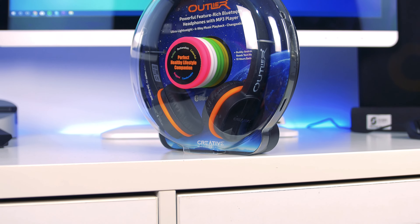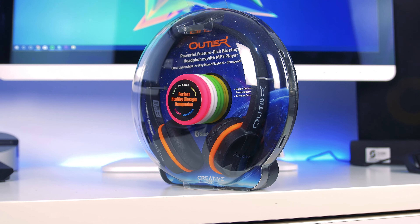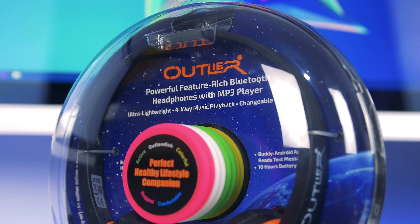Hello guys, welcome back to another video. In this one we're looking at the Creative Labs Outlier Onir Headphones. These are a lighter pair of headphones designed for the fitness market and have a whole host of different features that we'll cover as we go through the video.